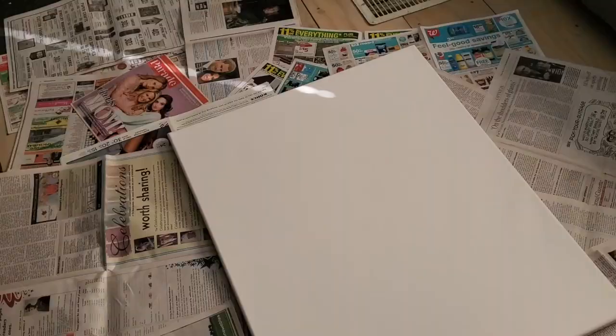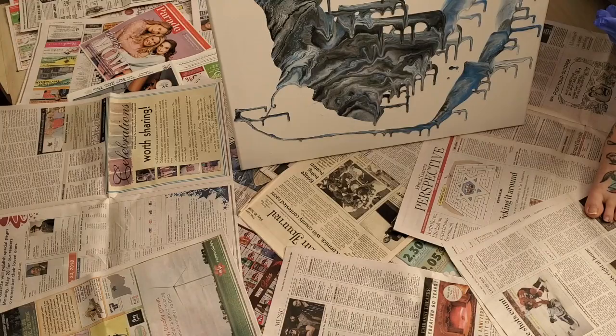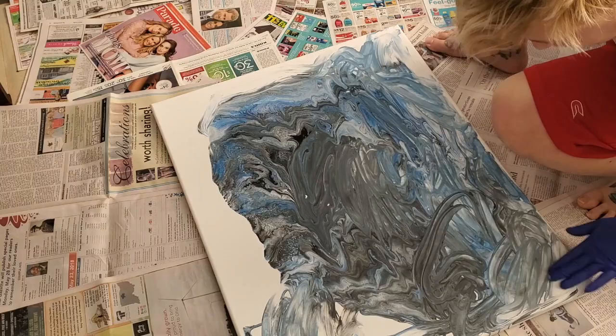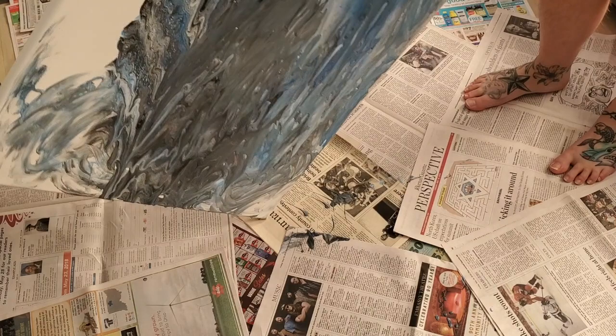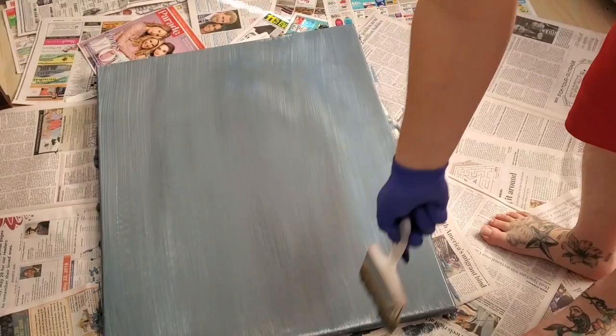I don't recommend doing what I just did, because you're going to have lines where you poured. You might want to start off by pouring into the middle. As you can see, I did not have enough paint, so I ended up using my hand to kind of make it flow off the edges a little better, which ended up kind of ruining most of the work, honestly. That's okay though — I ended up going over the whole thing with a paintbrush, and here are the results: just all the colors mixed together.